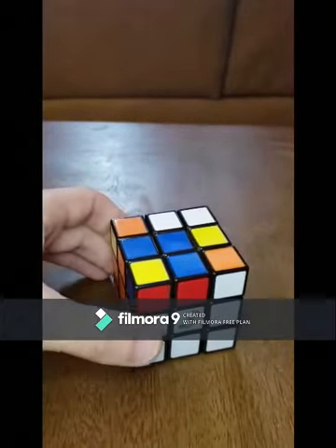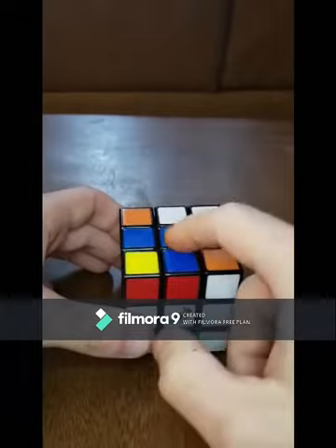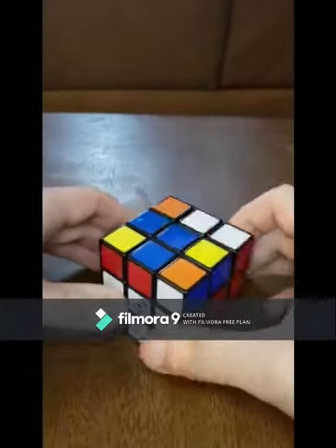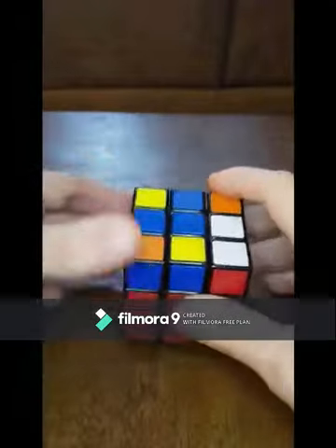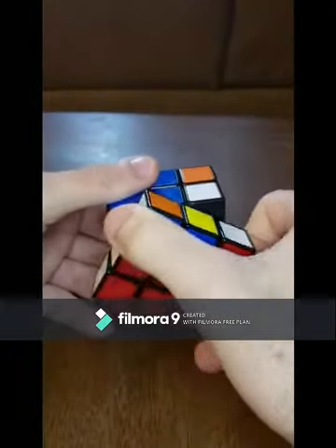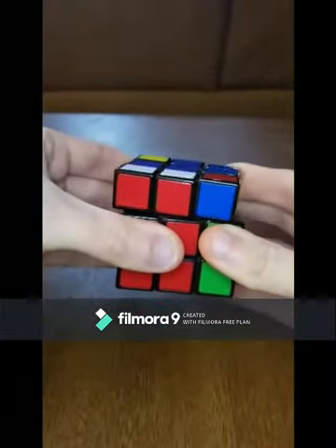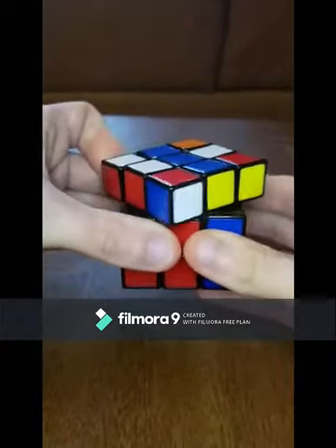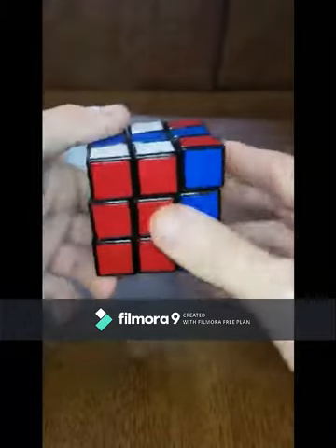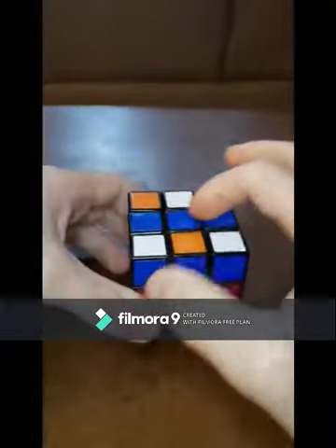There are going to be multiple different outcomes. Right now we just have this little half a box. What you're going to do is have this box in your back-left corner. You're going to rotate the front clockwise, bring the right side up, bring the top to the left, bring the right side down, top to the right, then front counterclockwise, and then you're going to have this little line.